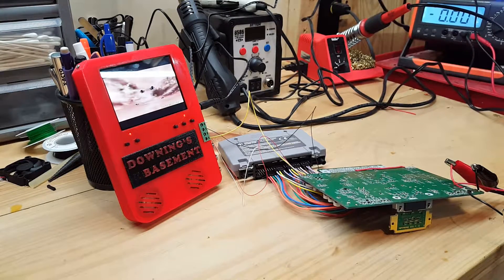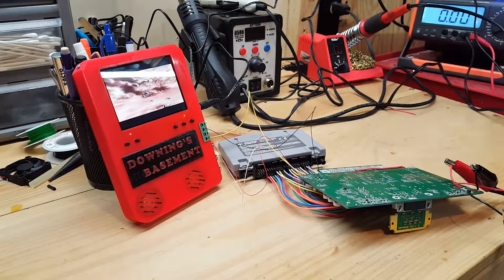Hey everyone, how's it going? This is Downing, and I just wanted to show you version 2 of my audio-video tester that I just finished off a little while ago.